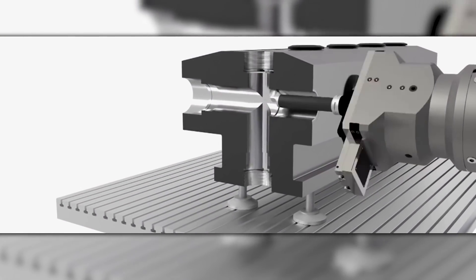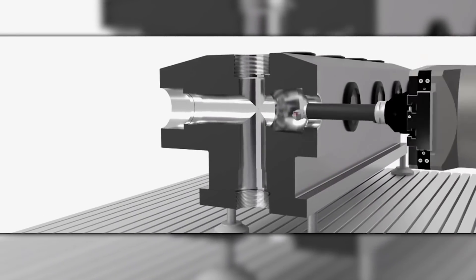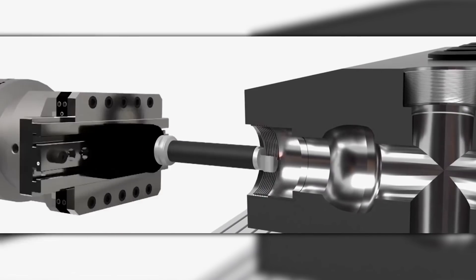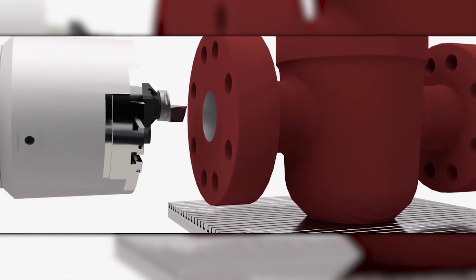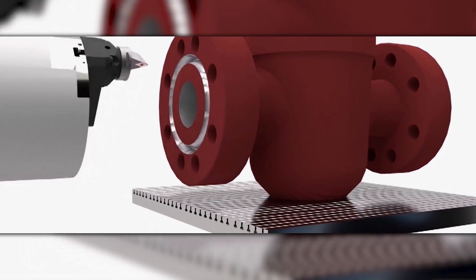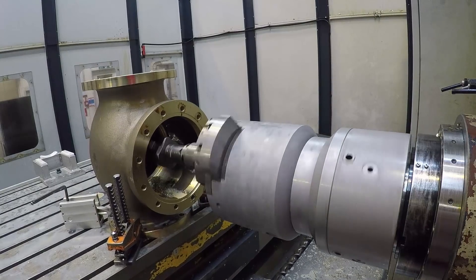You can do boring, you can do contouring, you can do radii, you can do tapers, you can do threads — everything that you would normally have to second up. You don't now have to second up it. Once you've got a Cogsdell facing and contouring head, you can do it on a horizontal boring machine.